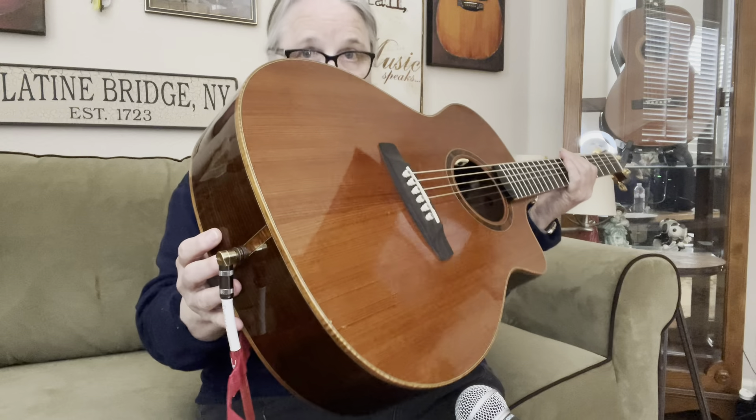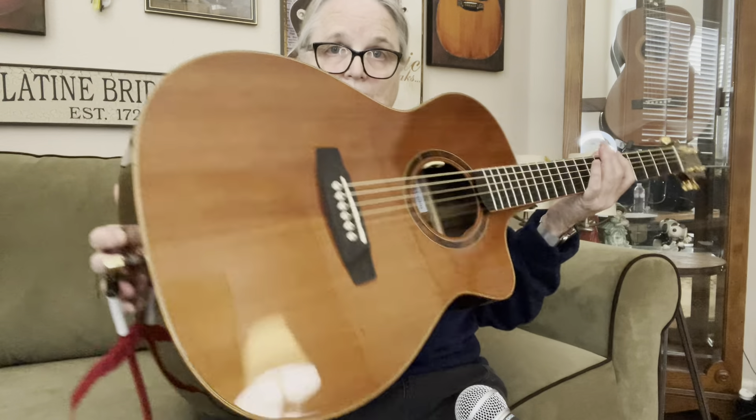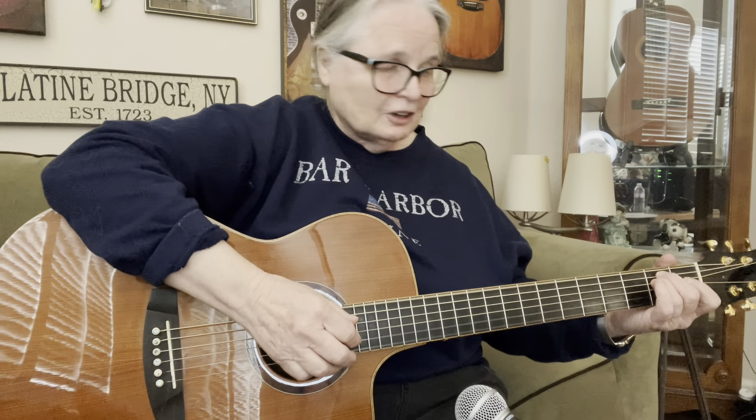Now, I have this going through a Shure mic, and I also have it plugged in with an LR Baggs Anthem SL in it. That's what you're hearing some of the adjustments on. But I'm telling you, even without this thing being plugged in, it has everything you'd ever want in a guitar.